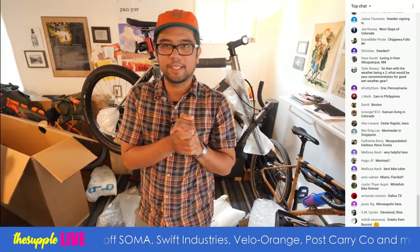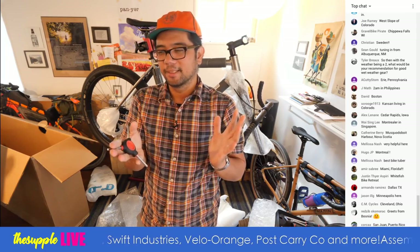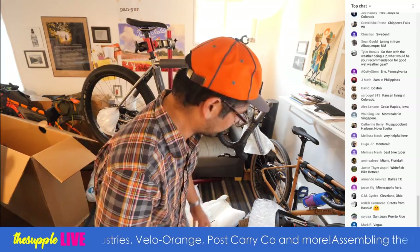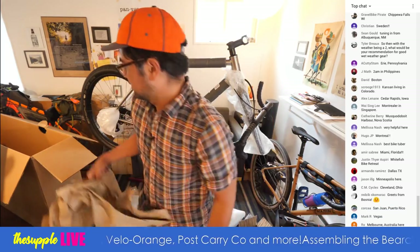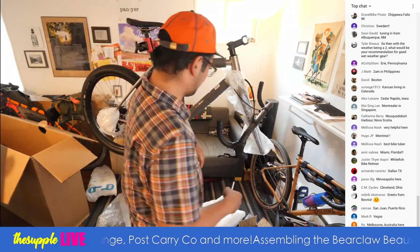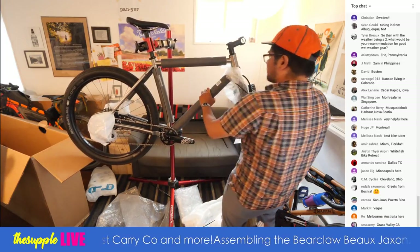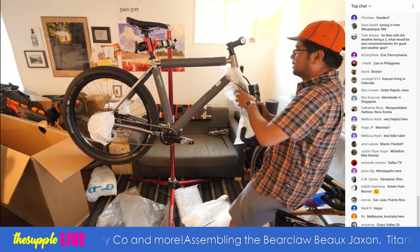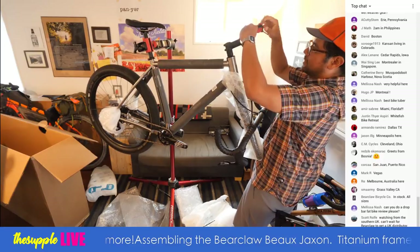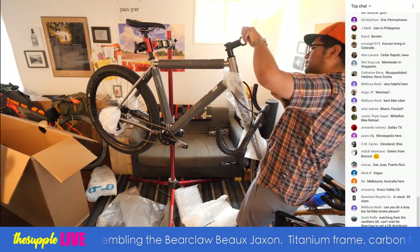Since we have so many worldwide viewers, what's the shipping availability for these bikes, Jason, in case people want to know if they can order one? Vegas, Australia — we've been getting a lot of Australians lately, which is pretty cool. One of my favorite brands is Crust, based in Australia, doing interesting things with steel. And speaking of Crust, I actually ended up buying a Crust Bombora.